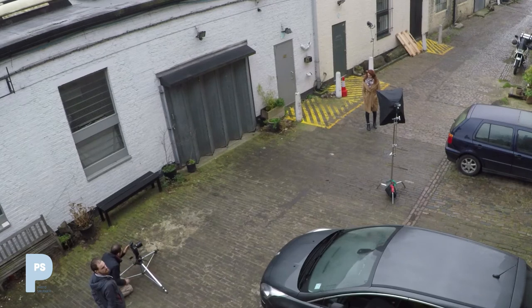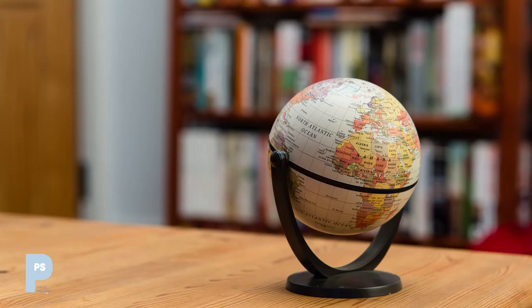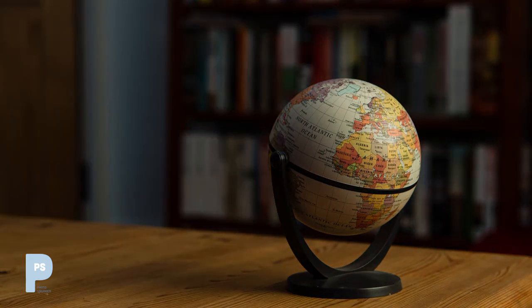I'm using battery flash heads in this instance because they don't need to be plugged in and I can move them around outside with ease. We've touched on the concept of mixing light sources before — remember we shot that globe on the table, and by varying the shutter speed we were able to affect how light or dark the rest of the shot was whilst keeping the globe consistent.